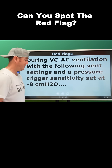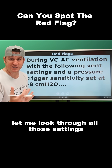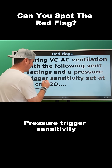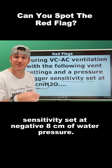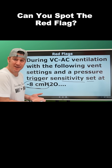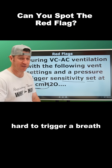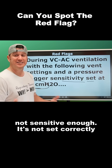Where's the red flag? If I'd given you all these settings, you could go, well, let me look through all those settings. And if all those settings look normal, no red flag — until you got here: pressure trigger sensitivity set at negative eight centimeters of water pressure. That's weird because that's too high. The patient on the ventilator is not going to be able to trigger a breath, or they're going to have to work excessively hard to trigger a breath because the sensitivity is not set sensitive enough.